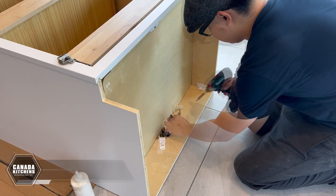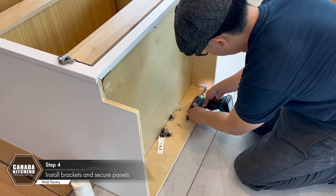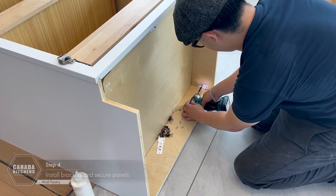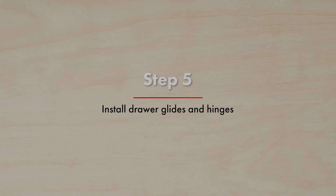Install two-piece brackets between the back and side panels at the bottom of the cabinet on each side. Step 5: Install drawer glides and hinges.